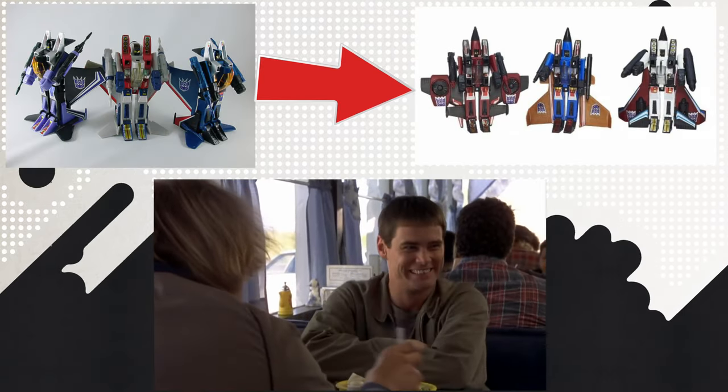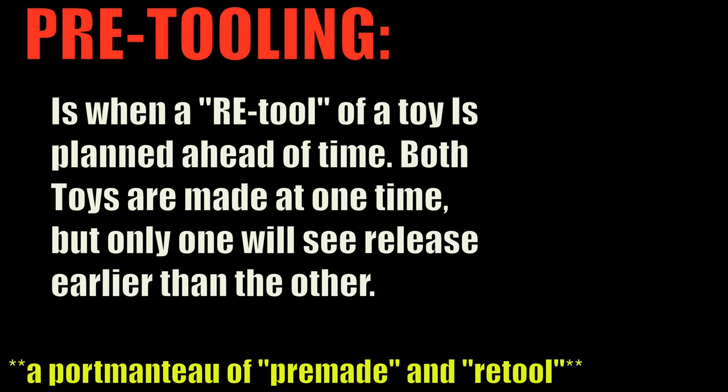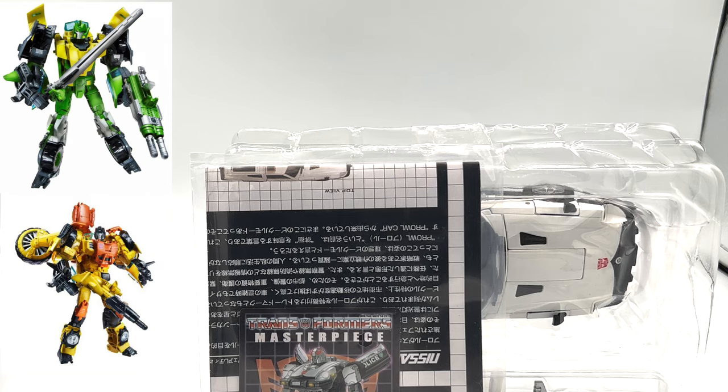While researching for this video, I discovered something called pre-tooling. That basically means that they have planned a retool beforehand and created those toys at the same time. The best example of this is the Generations Thrilling 30s Voyager-class toys, Autobot Springer and Sandstorm.